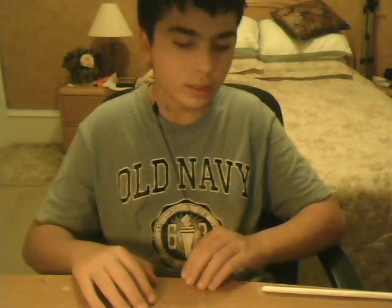Hey, what's up guys? I've got a basic magic trick that you can do at home. It's called the Torn Restored Straw Paper.